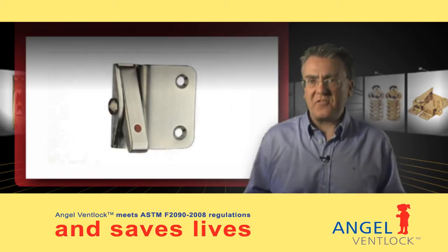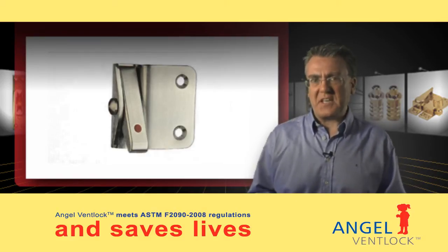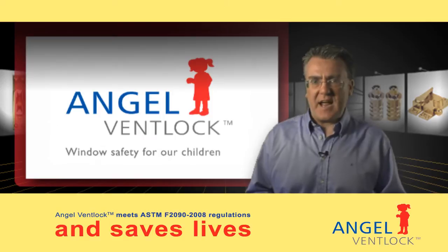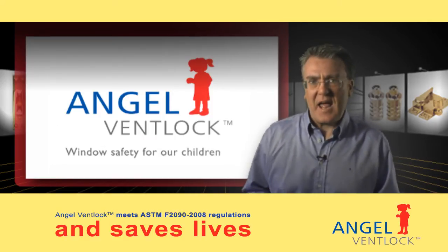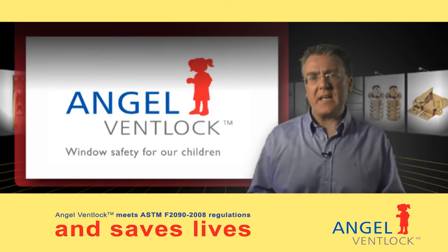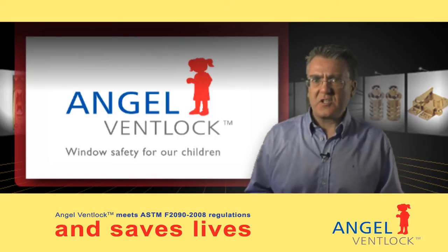If the Angel Vent Lock doesn't fit your particular frame section, please contact us and send us either your CAD drawings or a complete frame, and our design team will tailor an Angel Vent Lock specifically for you.